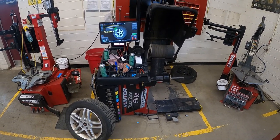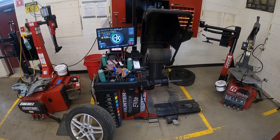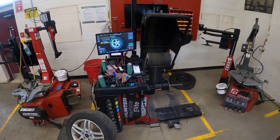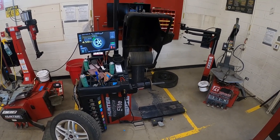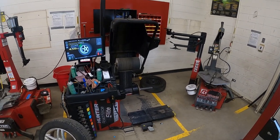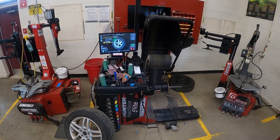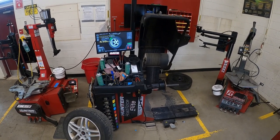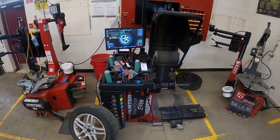Today I'm going to do a video showing you how to use the Hunter Road Force Elite Balancer that we have here in our shop. It's a very nice balancer with a lot of features, and as long as you know how to use them right, you're going to be able to be very fast and productive. This thing is going to make you some money, as the road force function can detect bad tires.